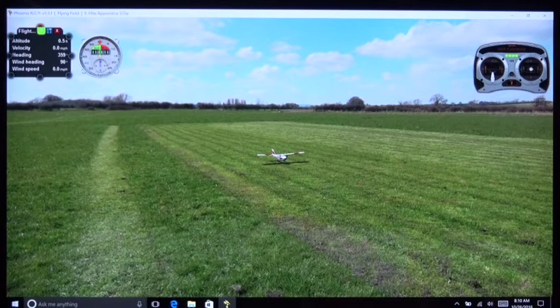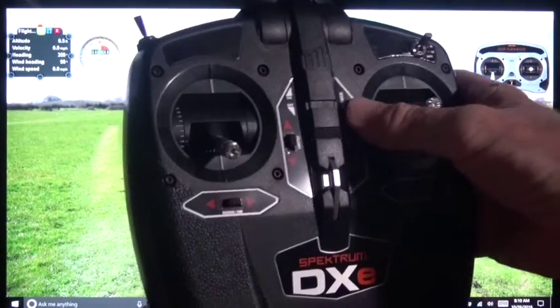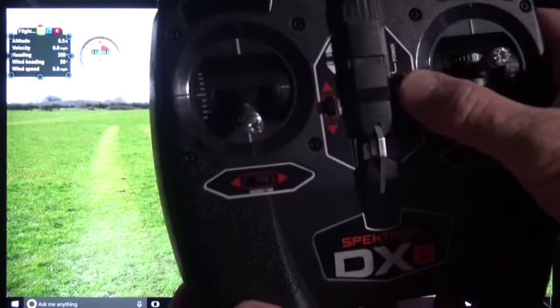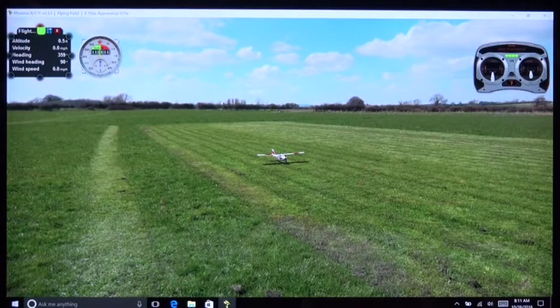Here's why I started with the elevator trim all the way forward: now I'm going to pull the elevator trim all the way to the bottom. That was the center, and that's the bottom. The reason I'm doing that is because after we take off, we want that trim to match a particular speed of the aircraft.